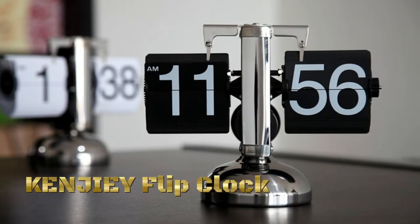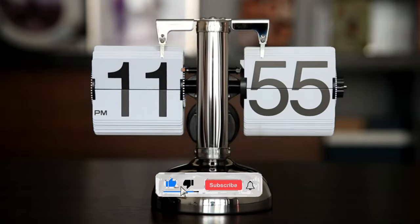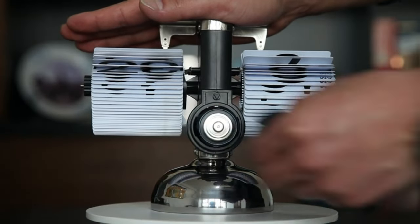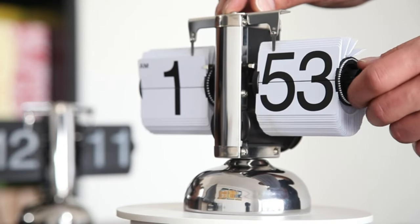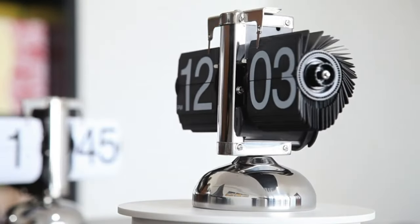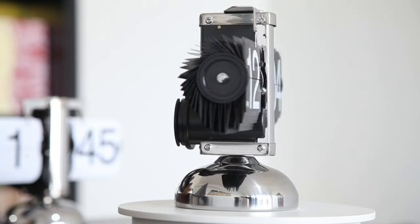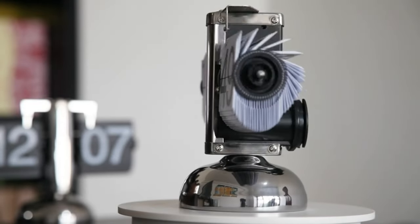The Kenji Flip Clock is a stylish and retro-inspired timepiece that adds a touch of vintage charm to any space. Instead of traditional clock hands or digital displays, the Kenji Flip Clock features a unique flip mechanism where the time is displayed using individual cards that flip over to reveal the current hour and minute. The flip clock's design is reminiscent of vintage flip clocks from the mid-20th century, evoking a sense of nostalgia and retro charm. Its sleek and minimalist design makes it a versatile addition to various interior styles, from modern to eclectic.